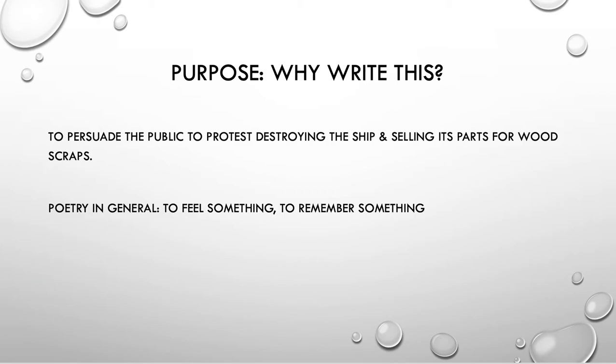It's interesting to me to consider this idea that he had a very specific purpose. Your purpose — why does someone write this? In this case, Oliver Wendell Holmes wrote this to persuade the public to protest destroying the ship and selling its parts for wood scraps. He wanted people to stop that, so he writes this poem and kind of protests: how can you take this majestic ship and just make it into a heap of nothing?